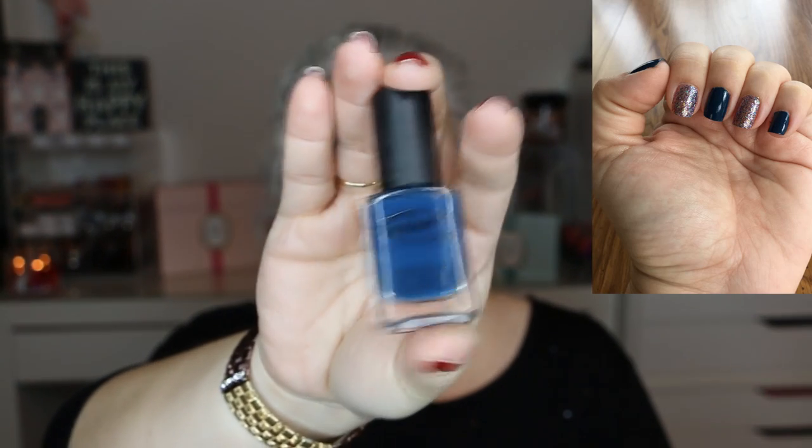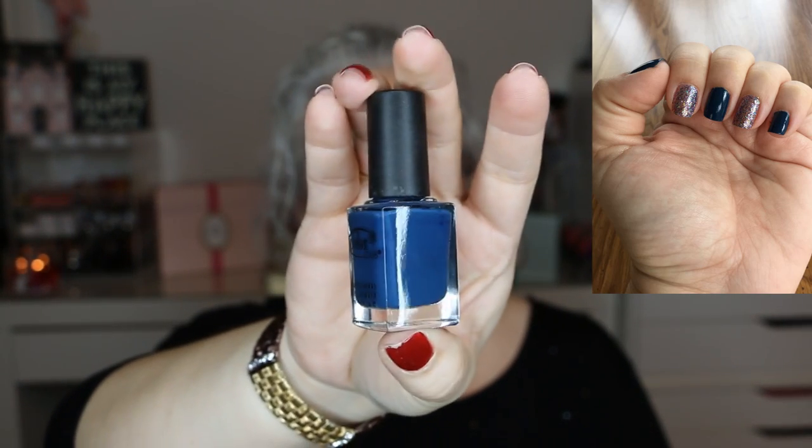The next one is by Color Club in the color Baldwin Blues. It's just a nice, unique color — I don't have anything really similar to this, so I am going to keep this one.